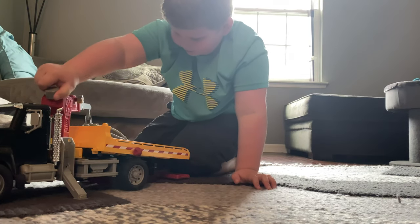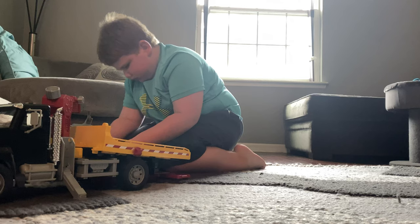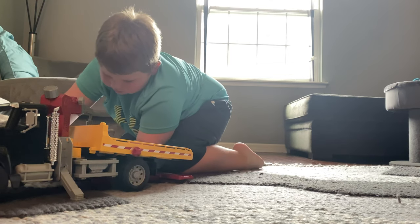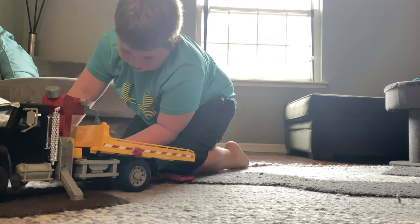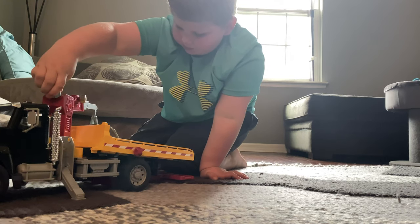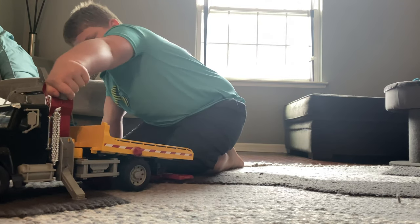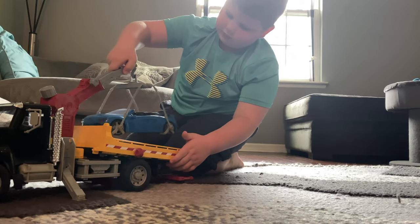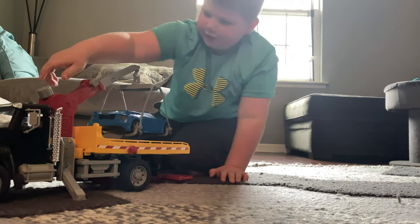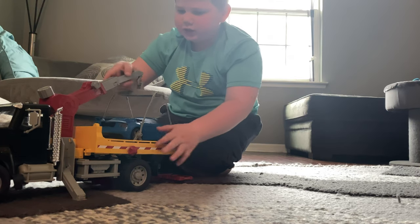They lower the crane, then they lift the crane up. They lower the crane again, then they bring the crane back in — and that's it.